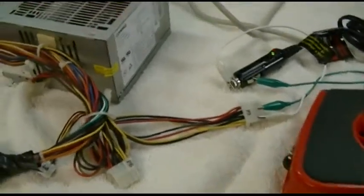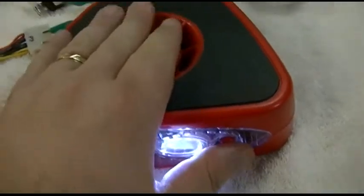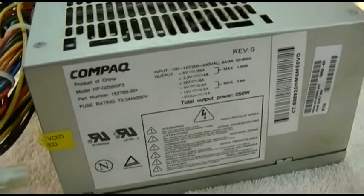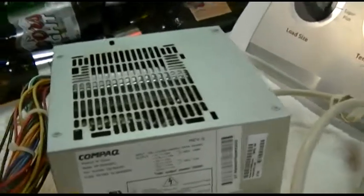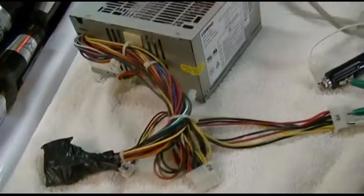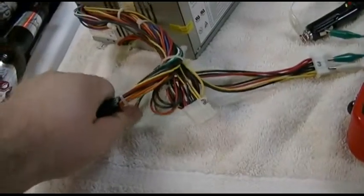So anyway, we know that this supply just cannot handle putting out the amount of current this thing needs. But this is a 250-watt piece of junk made-in-China compact supply, so it sort of worked for one thing but not that well for another. By the way, I did void the warranty on that because I opened it up in the other video just to look at it. But anyway, if you got a power supply that puts out more, you're welcome to try that.